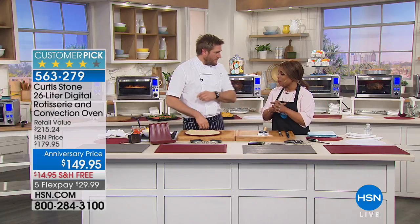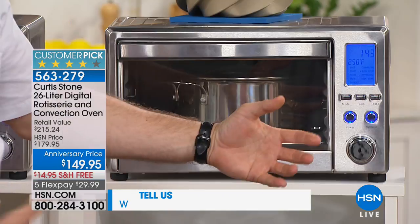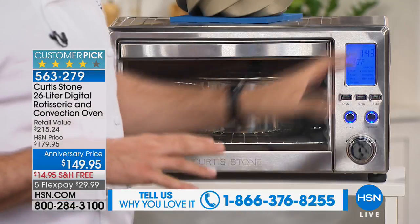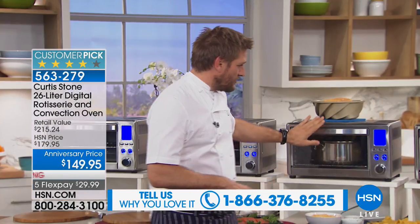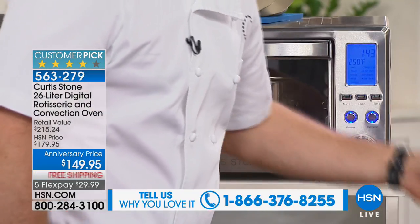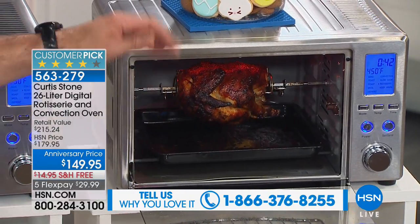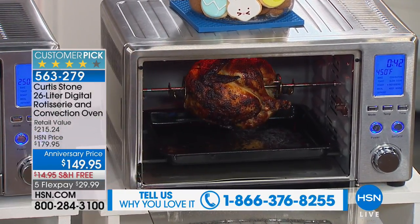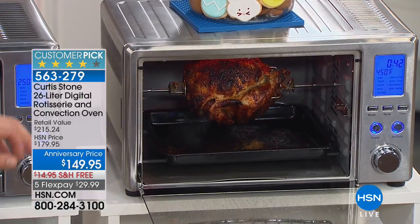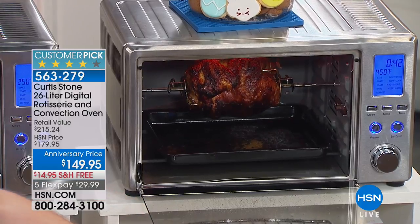In a couple of minutes we are going to be offering a beautiful oven - it's so nice! This oven has so much function. You can slow cook in it right here, and look at what's happening over there - rotisserie chicken! That makes my heart go pitter patter. The functions are incredible: bake, toast, roast, broil, defrost, convection, slow cook, rotisserie, and even keep warm.